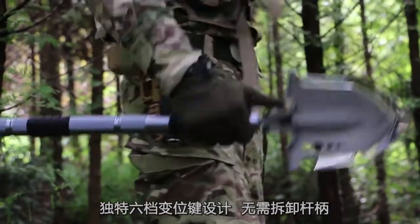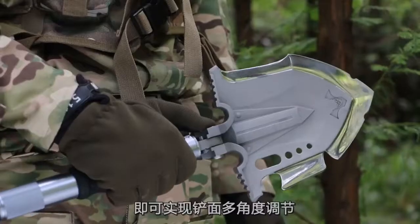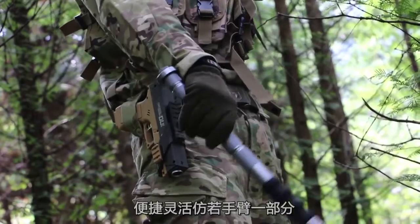The 6-speed shift key design requires no removal of the lever handle. Simply press the shift key lightly, and multi-angle adjustment of the shovel surface can be achieved, with agility like a part of the arm.